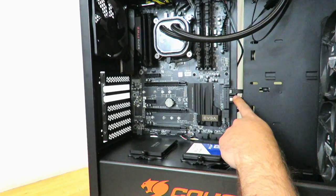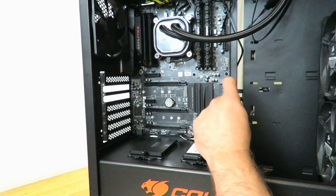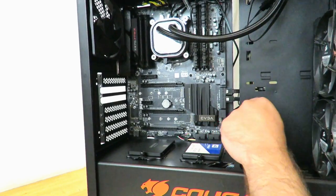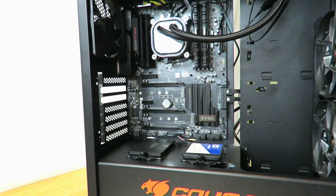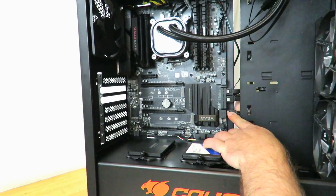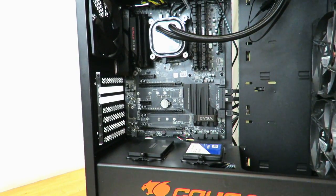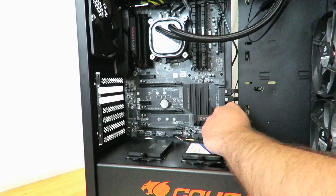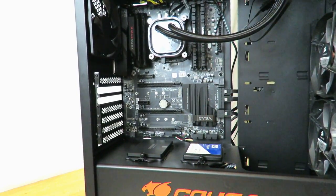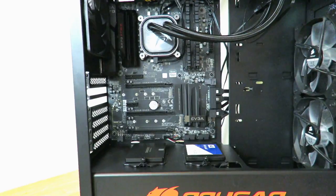By the way, this top one is not only for regular SATA — it's also for SATA Express, which is a wide connector. One connector takes up the entire bottom piece, the other takes up the top piece. But you can also connect regular SATA, and then we're going to go ahead and use these bottom ones as well. Much easier than my last build, a lot quicker too, and it looks very nice — just hidden out of the way.